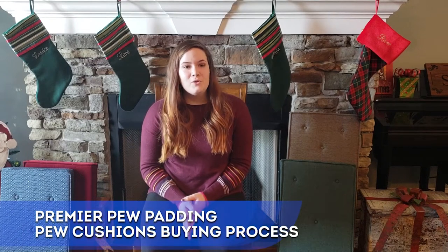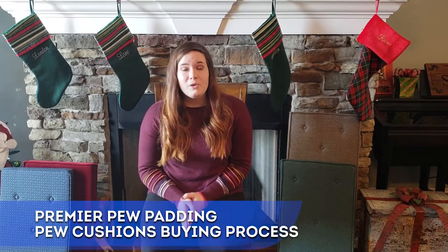Hi guys, this is Savannah with Premier Pew Padding and today we're going to walk you through our pew cushion buying process.